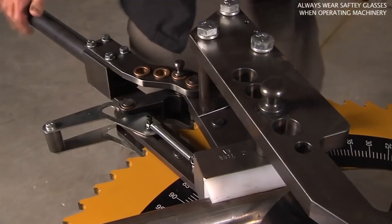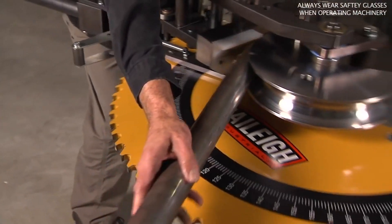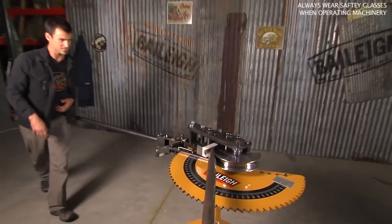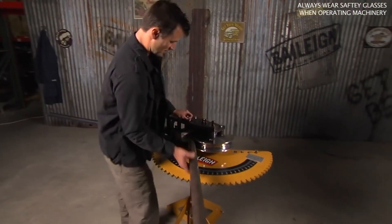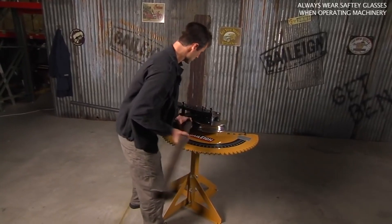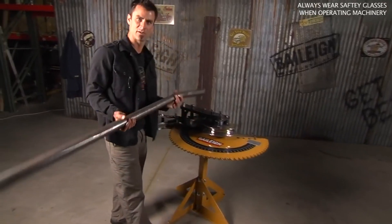Now as this swings, we're basically in neutral so to speak, and we can pull it back around. Then it's real easy to pull your pin and get your tube out.